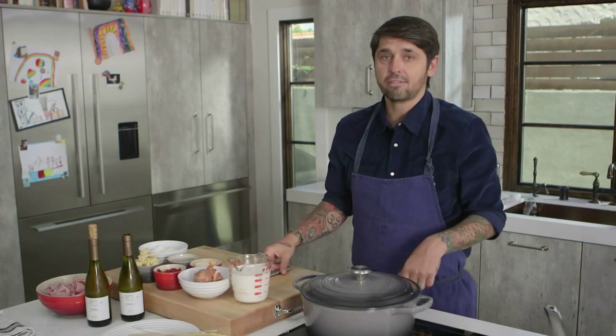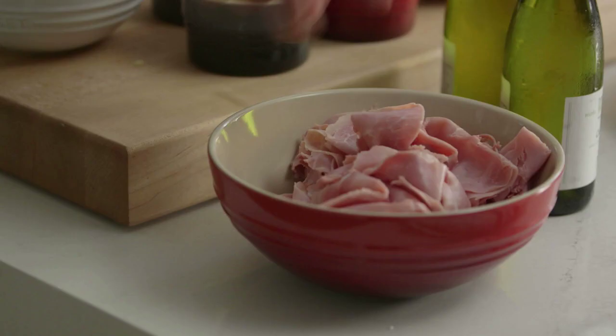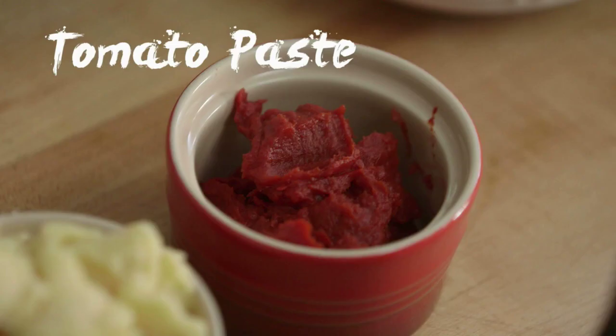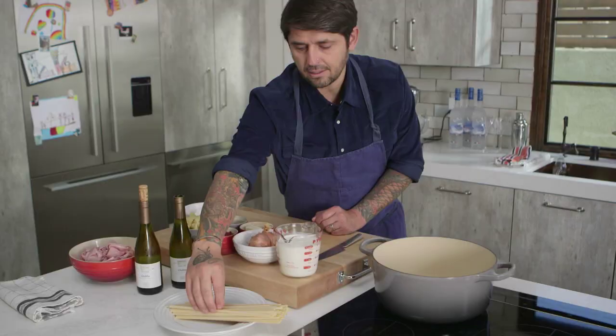Today I'm going to show you how to do the Ham Chablisienne with pasta. In France we do good pasta. It's a dish from France, Burgundy. It's ham cooked in Chablis and cream and shallot and tomato paste. And pasta — tagliatelle, dry pasta.